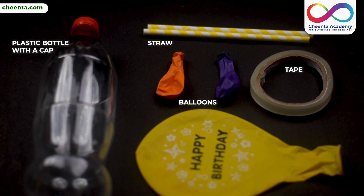For this experiment, you'll need a plastic bottle with a cap, scissors, three balloons, two straws, and some tape.